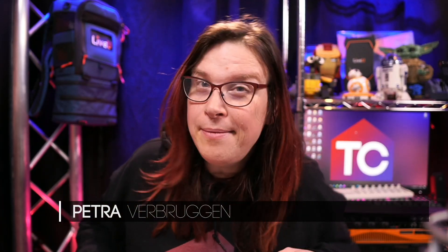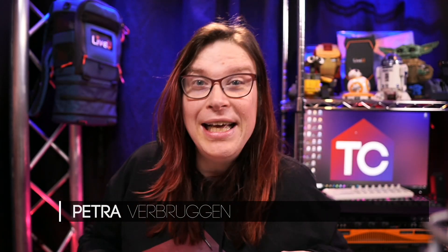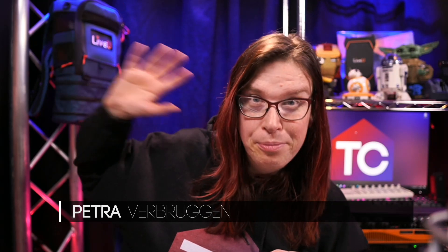With the introduction of the new ATEM Mini Extreme and ATEM Mini Extreme ISO, Blackmagic brought their flagship multi-view all the way from their 8K Constellation — the most expensive ATEM switcher — all the way down to the ATEM Mini Extreme. It has a plethora of built-in features that can be very handy for your production. Let's get started.